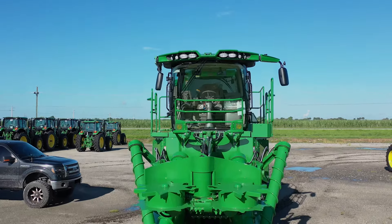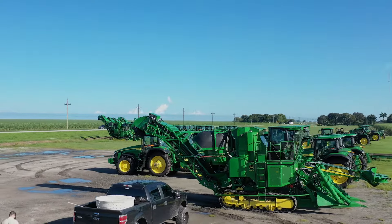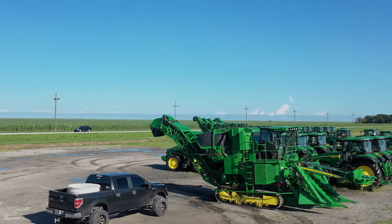So now you know everything there is to know about cane harvesters. Let's get up on in the cab and get to operating this thing. Here we are, top of the machine.